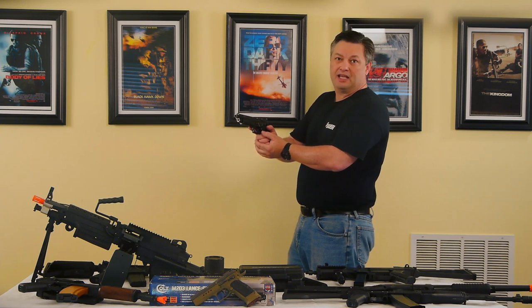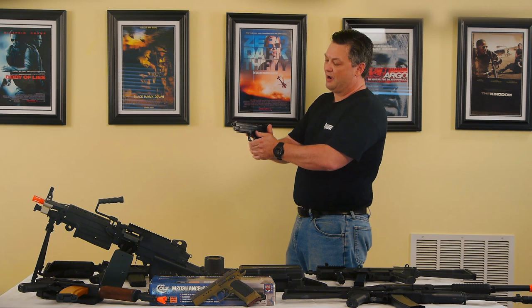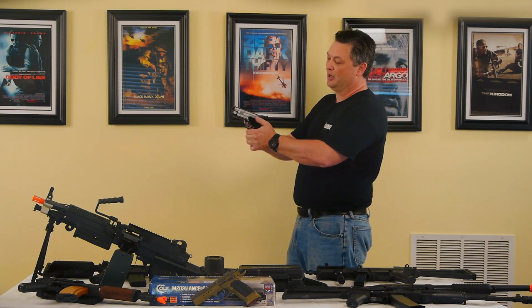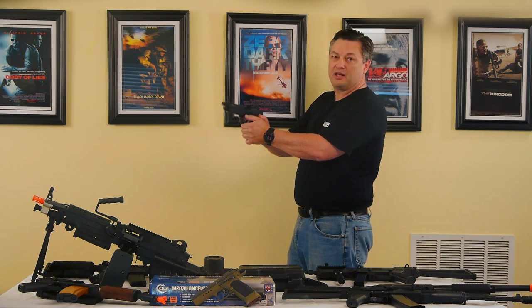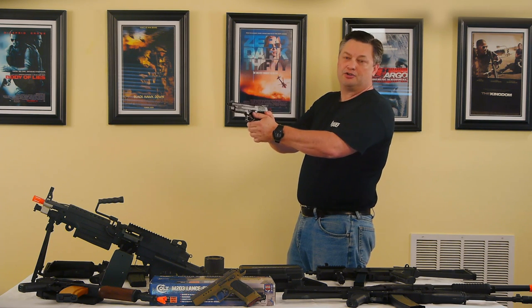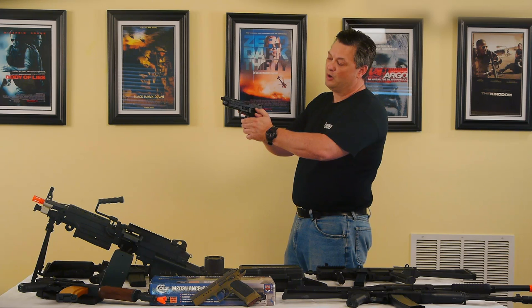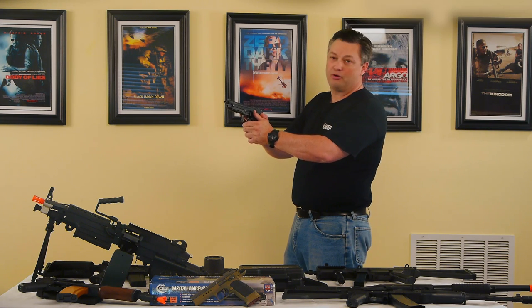The argument against the palm grip for law enforcement is that if you go with the fist grip and you're holding it like this, once you fire, your time back on target is much faster. Again, any of these three grips — or four if you consider the interweaver grip — is going to work out perfectly fine.